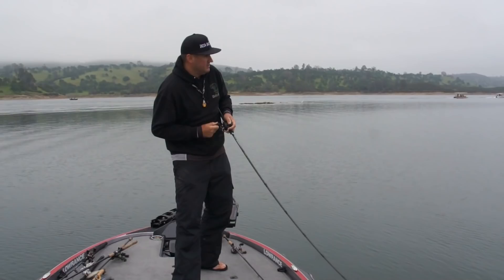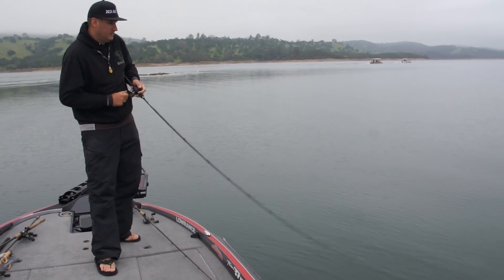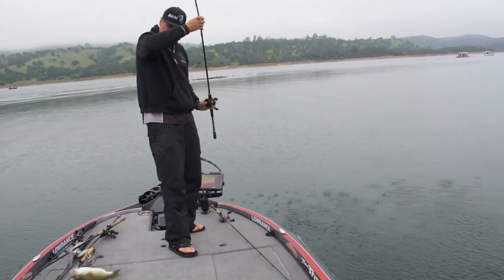A walking bait does have that drawing power, so it's kind of the best of all worlds right here in one with that bone color. With any topwater bait color choice, I'm going to tell you white always first, or a bone color if they make it.